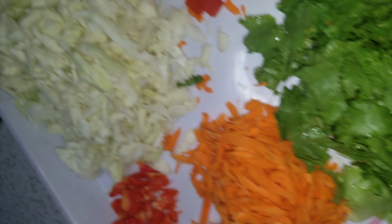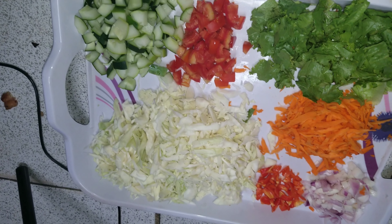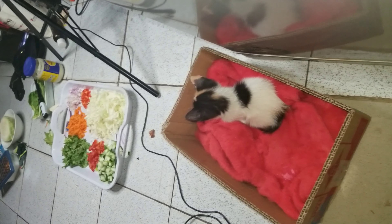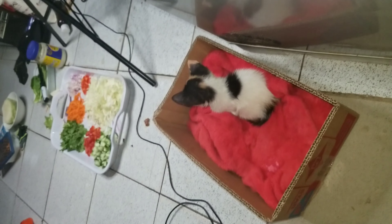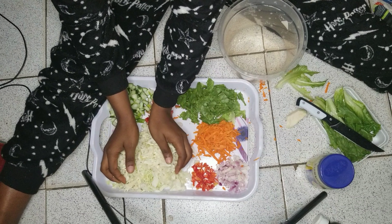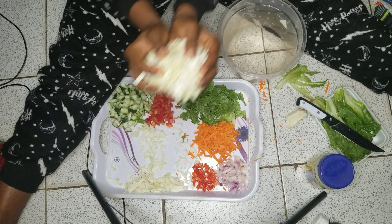Everything is sliced now and ready to mix. This is my cat Genie — she has just been staring and staring. I know she'll be like, what's this one doing? So now let's mix it up.